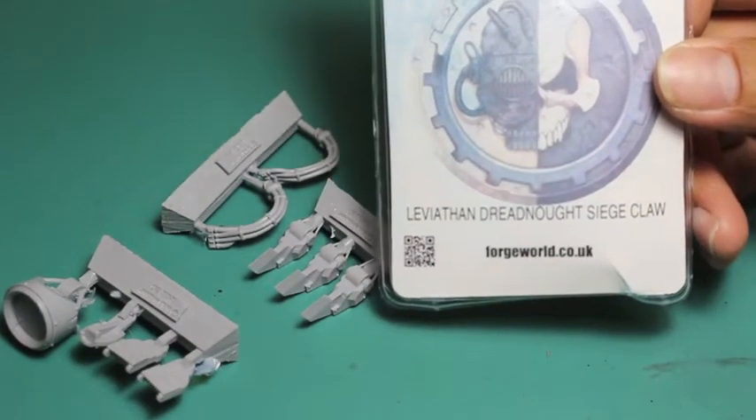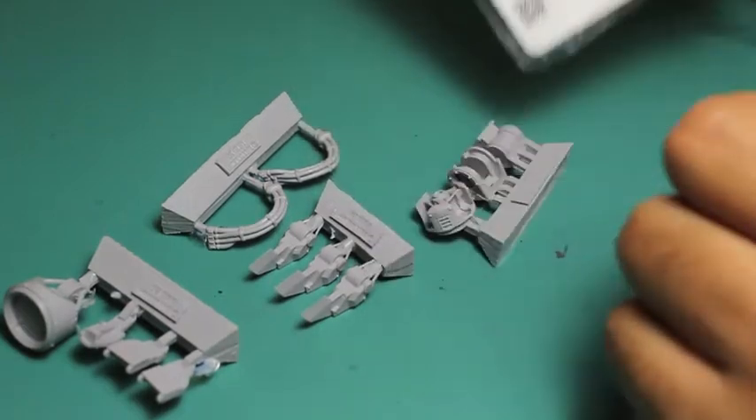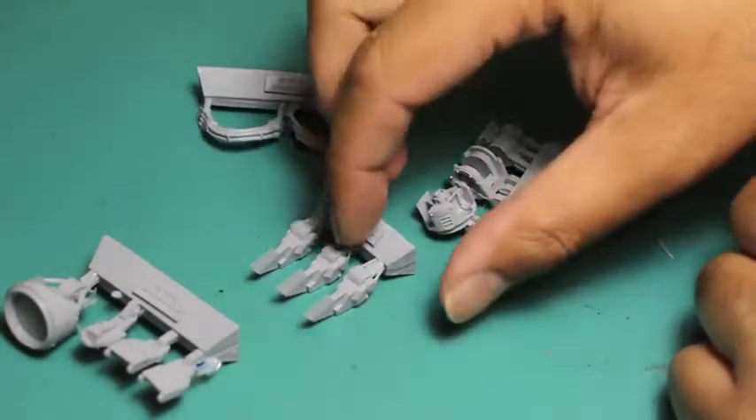And then at the end of the video I'm going to show you how it looks all built up and painted and ready to go.